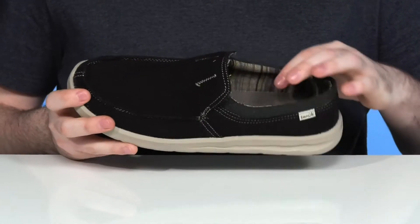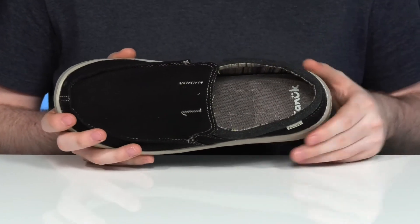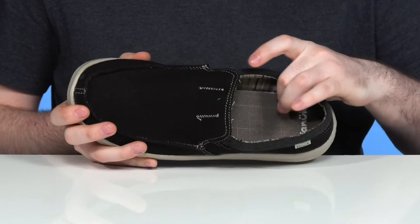It's an easy slip-on with a cotton lining increasing breathability and adding cushioning for comfort, with a very supportive foam footbed underfoot.